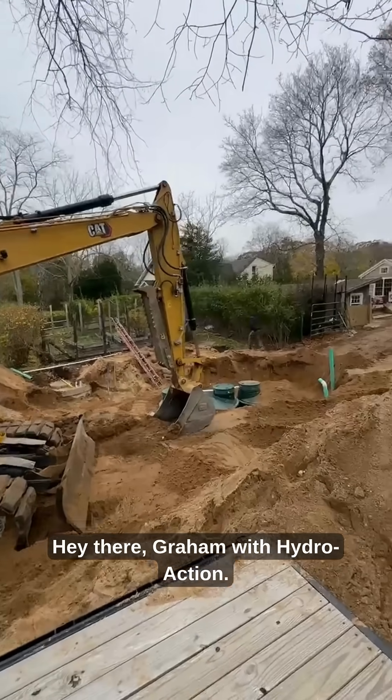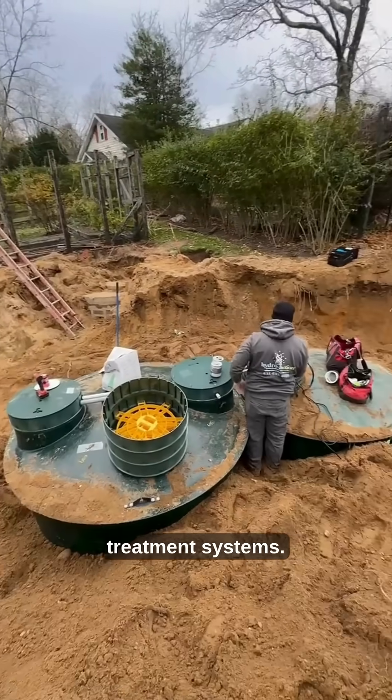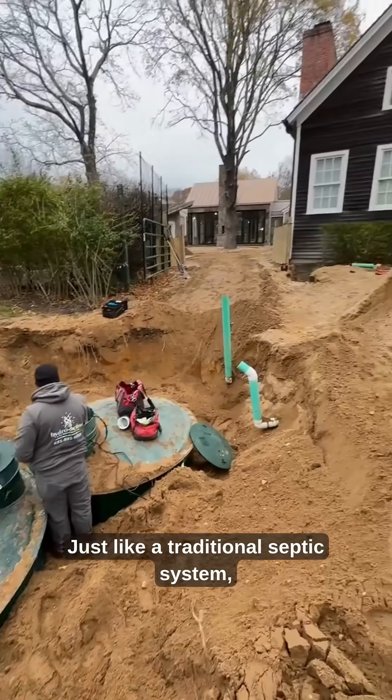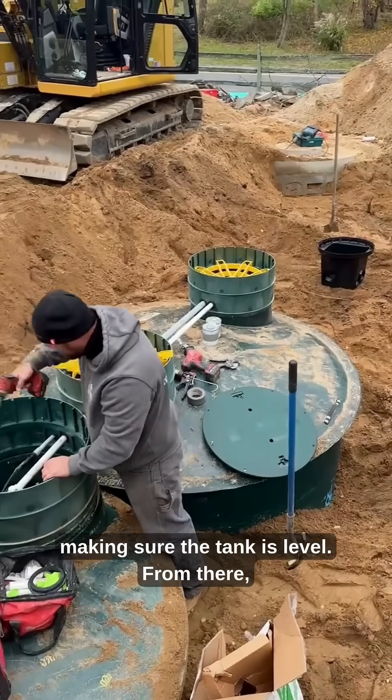Hey there, Graham with HydroAction. Here we are installing one of our AN1100 wastewater treatment systems. Just like a traditional septic system, you mark out your site and install the tank in the proper location, making sure the tank is level.